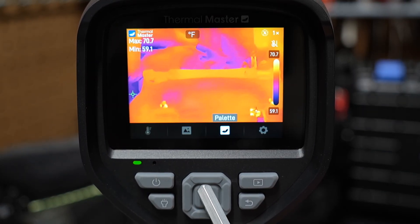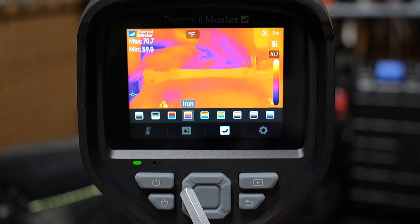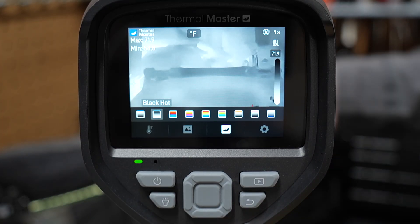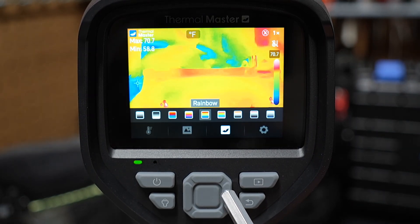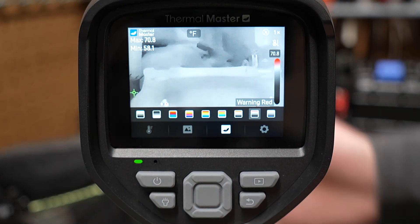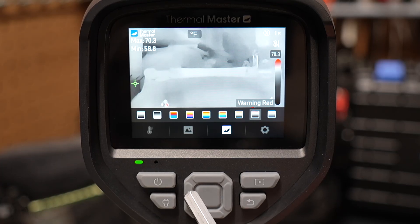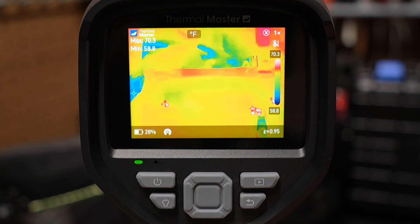Going over to the palette menu — right now it's set to iron, which I think is the default. Rainbow looks really neat. You also have white hot, where anything hot shows as white; black hot, where anything hot shows as black; lava; iron; rainbow; rainbow HC; RDGY; warning red, which shows only really hot areas as red; and warning blue, which shows really high temperatures as blue. I really like iron and rainbow — I'll pick rainbow for now.